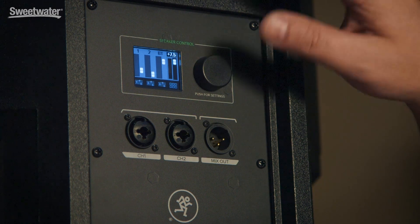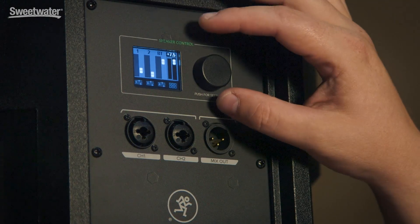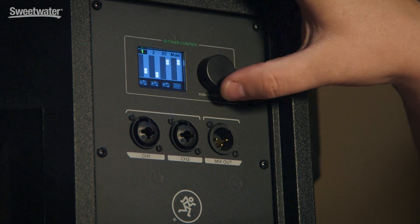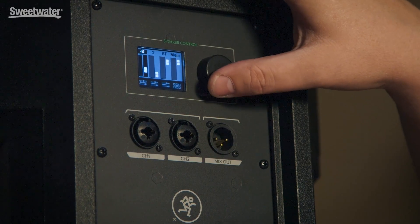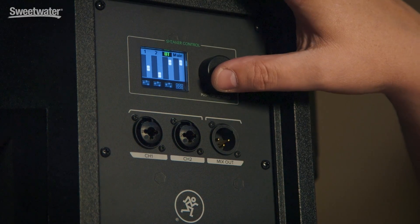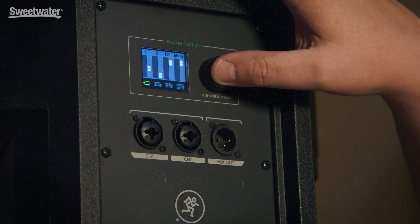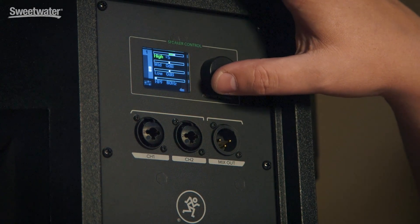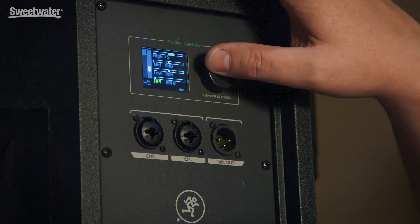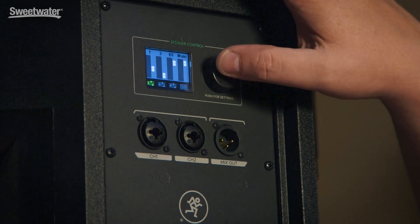Let's step over to the boosted model, which has a built-in digital mixer with a full color screen and high resolution metering. As you can see, I can very easily navigate around and control my digitally controlled mic preamps on channel one and channel two, as well as control over Bluetooth. The Thump Boosted also adds the ability to do individual channel EQ — three-band EQ — with a fully variable high-pass filter.